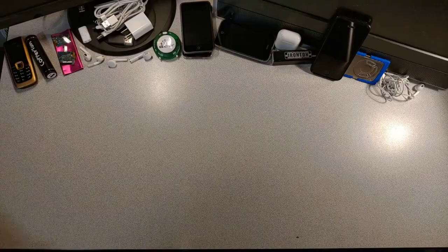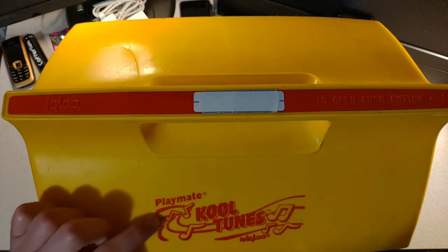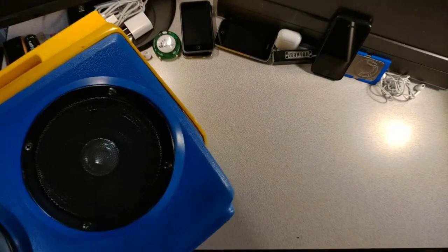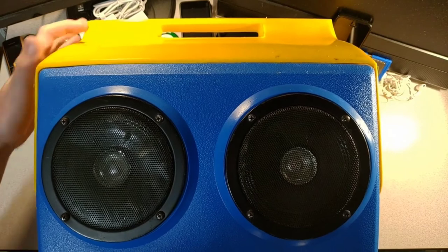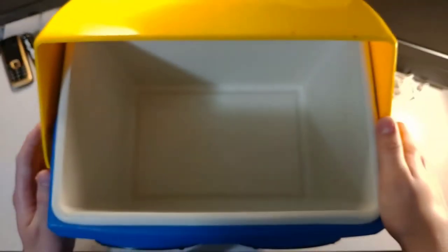Today we're talking about this big boy — the Playmate Cool Tunes. It's so big I had to move the camera up and move it out of frame just to turn it around. It has two massive speakers in the front and is also a cooler — space for whatever you want to keep cool.